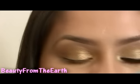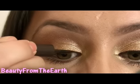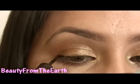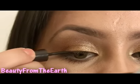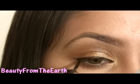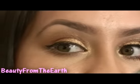Next I'm going to be taking just brown eyeliner — so take any brown eyeliner that you have. We're going to be placing a thin coat of brown liner. And then we're going to be winging it at the end just a little bit. So that was just slightly, as you can see right there.